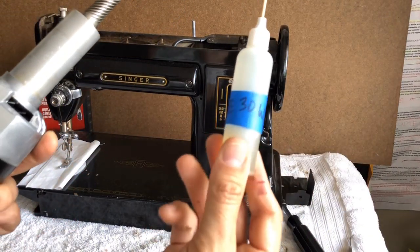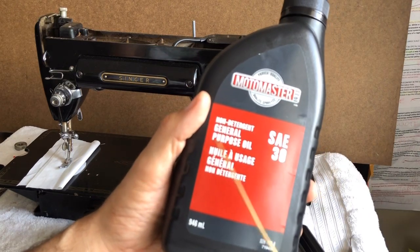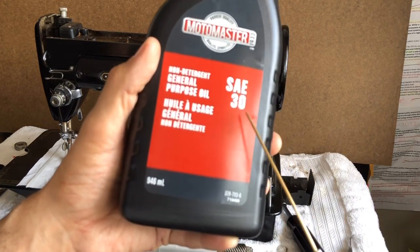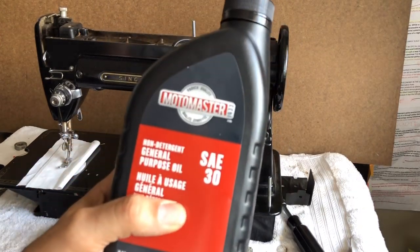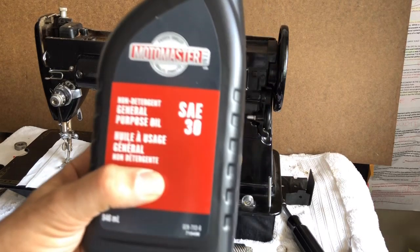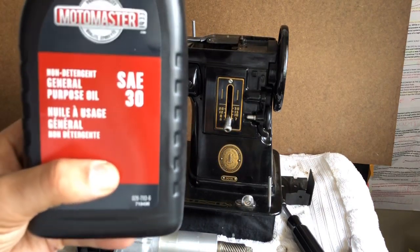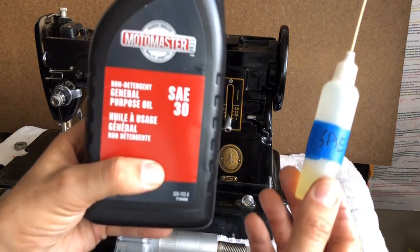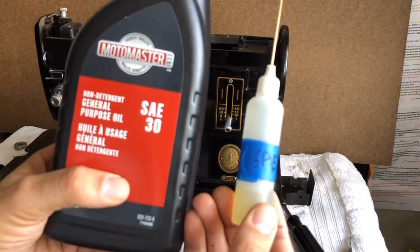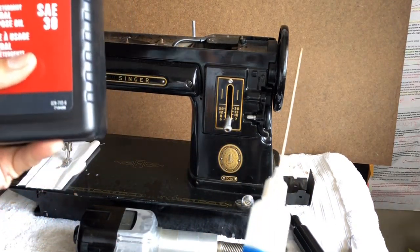This bottle with tape on it is 30-weight SAE oil, a general purpose oil at 30 weight. Notice it says non-detergent. You don't want a multi-viscosity. You don't want anything that says 5W or 10W — there shouldn't be any W's on there. Just look for something that's 30 weight. This oil has only one purpose and is not for sewing machine owners and users. This is a restorer's tool when you are going to rejuvenate the original bearing grease in the motor. Only use one to two drops max. This is only for that procedure — an overhauling technique. You would never put this in your sewing machine; it's too thick.